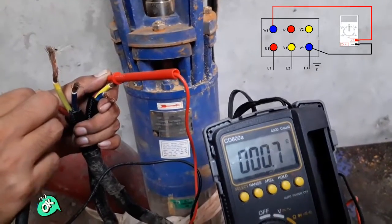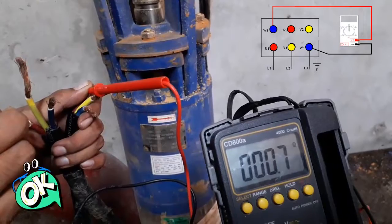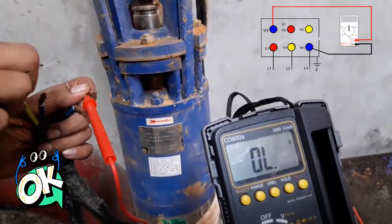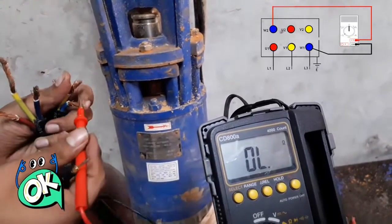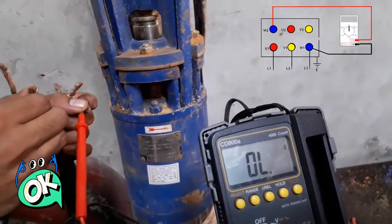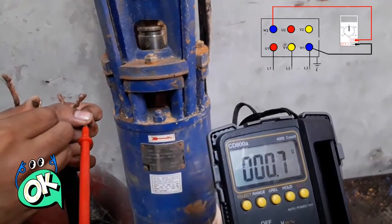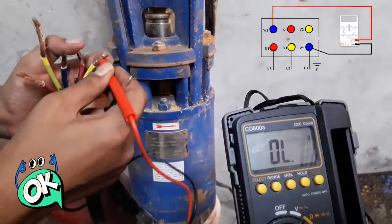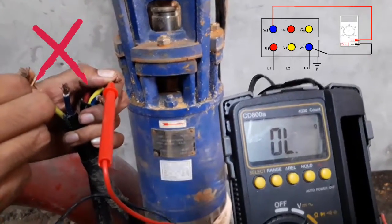Blue and red are showing about 0.6 to 0.7 ohms. However, when testing the yellow winding — both yellow terminals — it is showing open circuit. That means this unit is damaged; the other windings are okay.